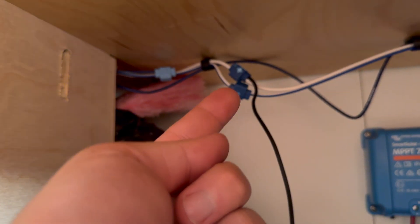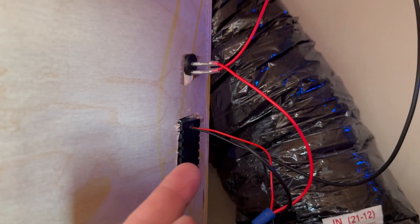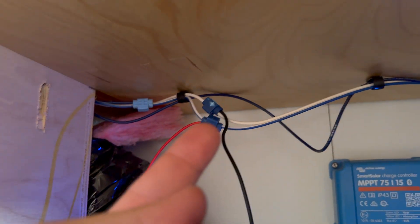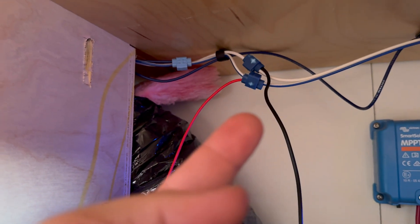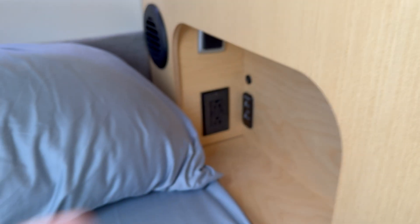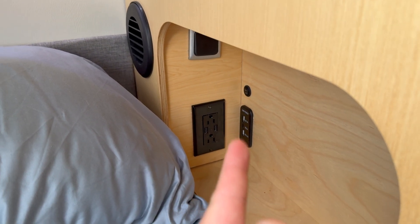I could tell that was the positive, so I tapped into that positive wire to power my switch, which powers my USB outlet. For the ground, right beside it was a white wire, which was the ground. I used these little wire connectors that made it really easy to tap right into that without having to cut anything. This was a really easy job and extremely satisfying — to have USB power where you need it most, right next to the bed where you're sleeping at night to charge your phone. And this is something I can use without plugging in.